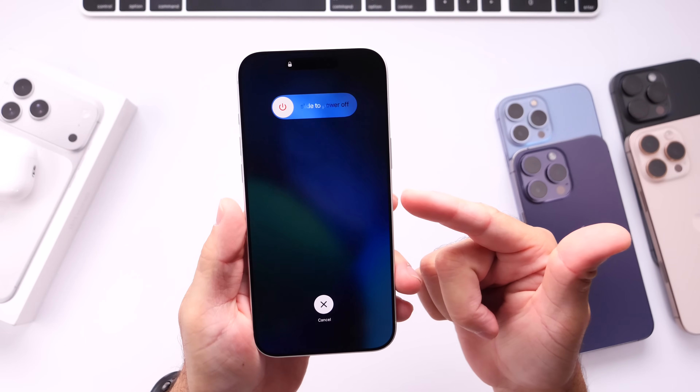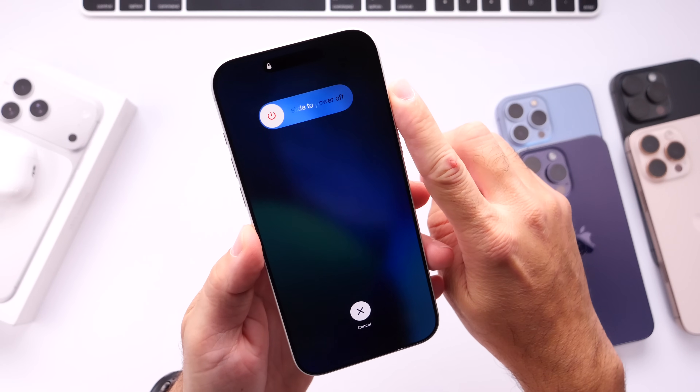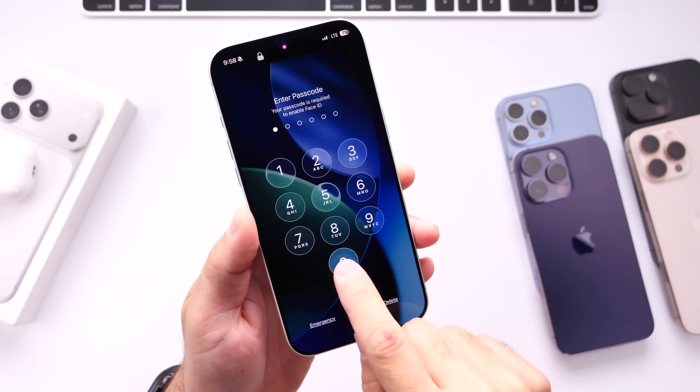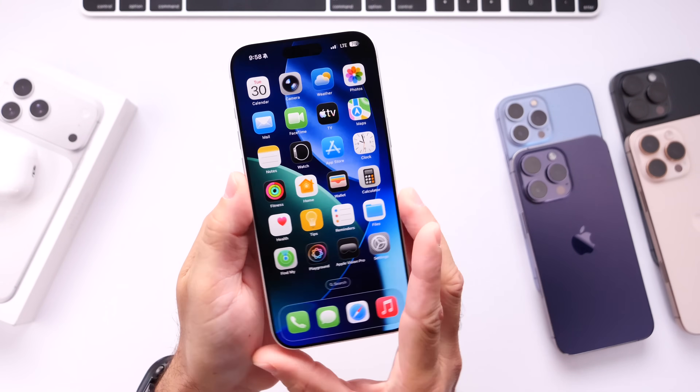You'll see that the menu is a little different — we don't have the medical ID or emergency calls, we only have the slide to power off. You can slide to power off after doing this. And again, this is a hard restart if you're encountering any excessive battery drain or any performance issues on your iPhone.